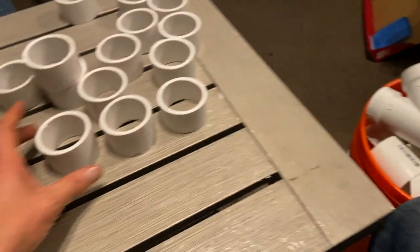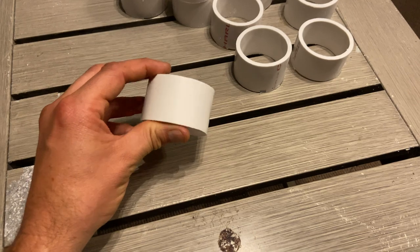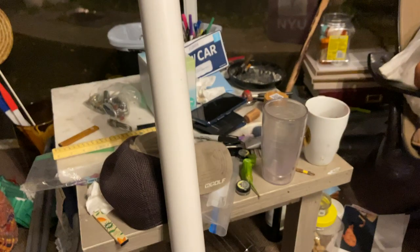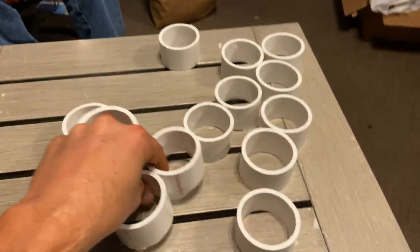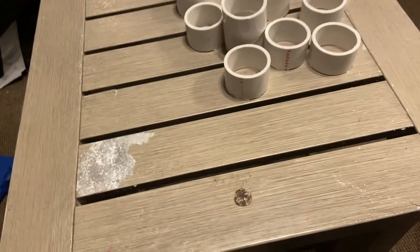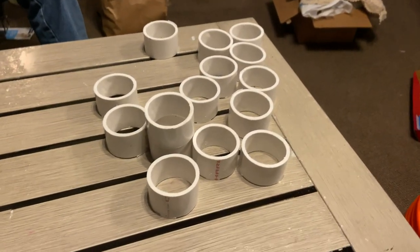Basically, what I did about an hour ago is I went and cut these little inch-and-a-half, two-inch cut PVC pieces that I actually cut off of this right here. I had to cut out about 15 of them, so I've got 15 of them sitting here. This is stage one of building our sample grow tree using PVC piping.